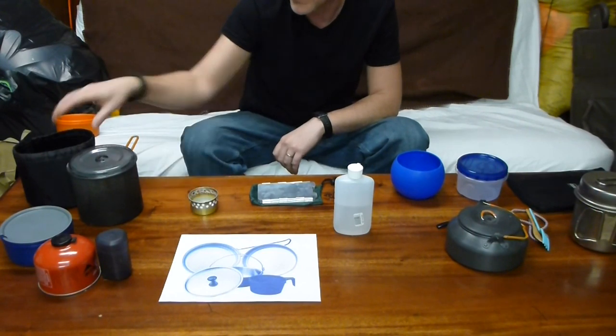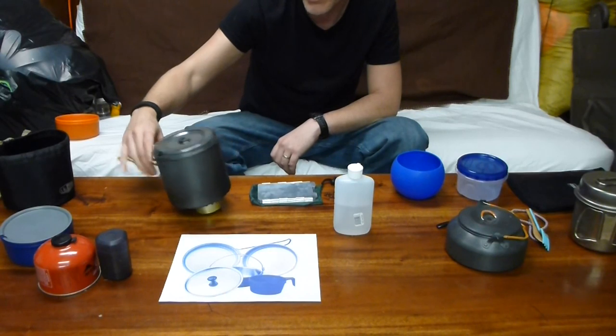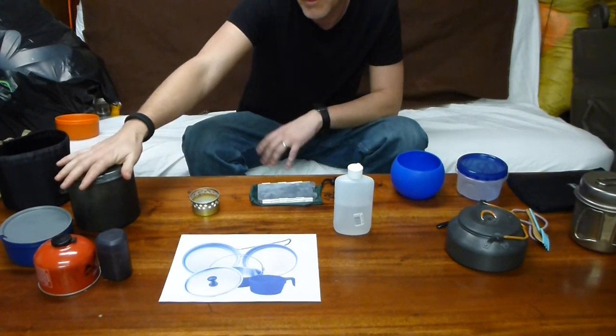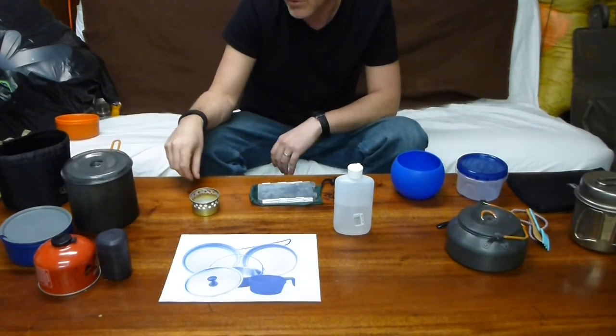The problem I had with the GSI Duelist is it doesn't sit very well on the cat can stove — it tips. So I was looking for other options. It's also a little bit bulky, although I was able to just carry everything inside, but it does hold a little bit of bulk to it.